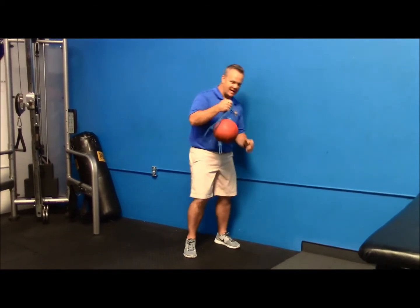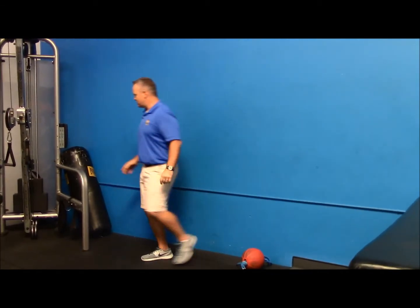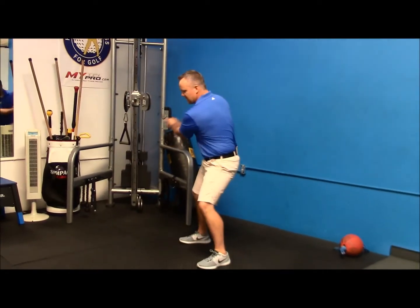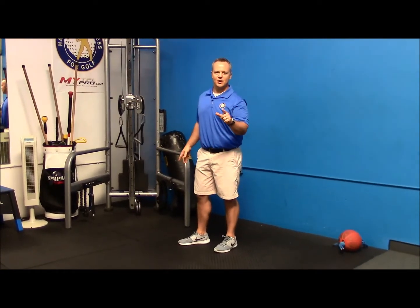A lot of you probably may not have one of these in your gym, but what you can do to experience some power is just do a rotation. So if you have a cable machine or a band, just pull and work on some speed, but try and keep the lower body stable. That's going to give you more explosiveness and power in your golf swing.